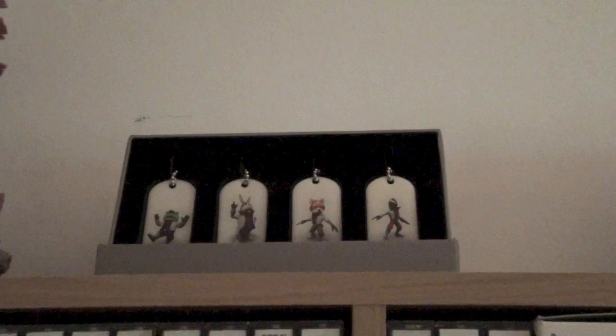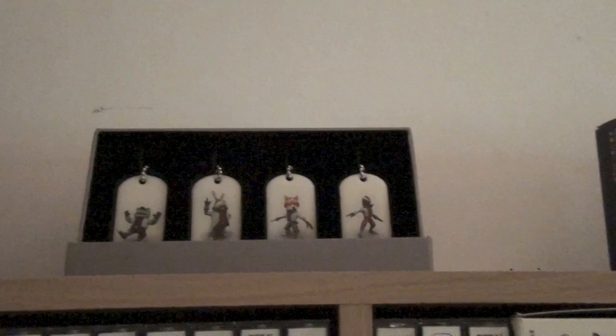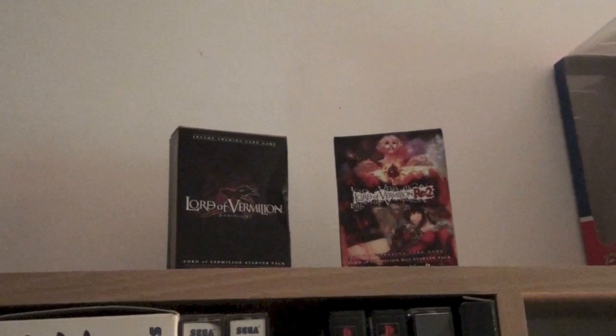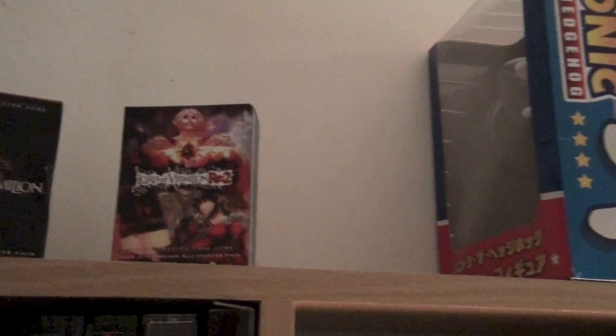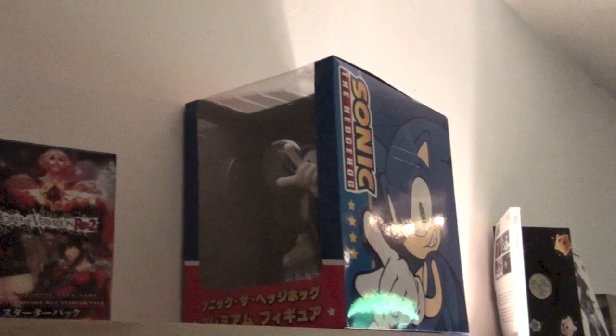Some Star Fox dog tags for the release of Star Fox 64 3D. These are Lord of Vermillion game cards — Lord of Vermillion is a Square Enix arcade game in Japan, and you use the cards to play; you put them out on the battlefield and the game can read them. I think they're on like version 3 at this point. This is a Sonic the Hedgehog statue for his anniversary — I won that in Japan at Sega's Joypolis Arcade amusement park.